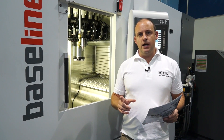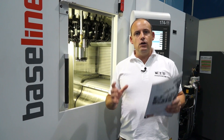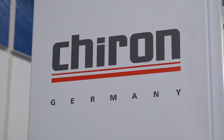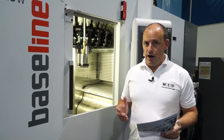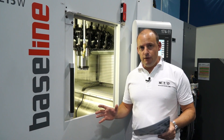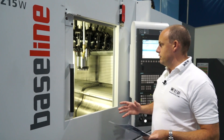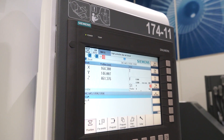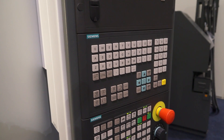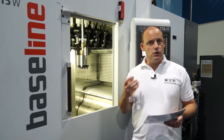If you're a manufacturer doing one-offs, five-offs or ten-offs and you're looking for the most versatility and capability at a competitive price, then you should consider the Chiron Baseline range. Various different models of Chiron machines are available using the Baseline formula, all built to a standard specification. On this machine we've got a Siemens control, a max tool diameter of 175mm, an HSK 63 spindle, and the rapids on this machine are 40 metres a minute.